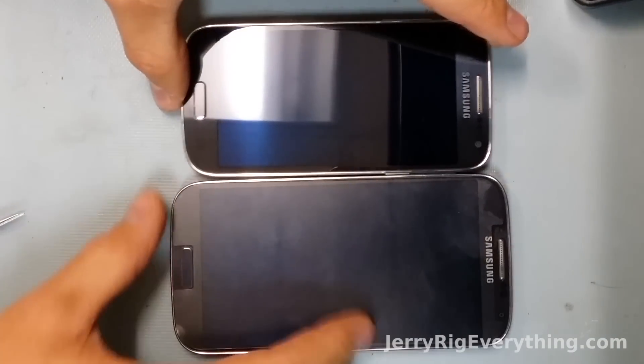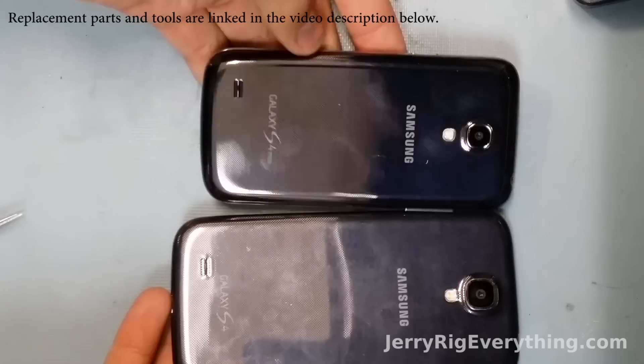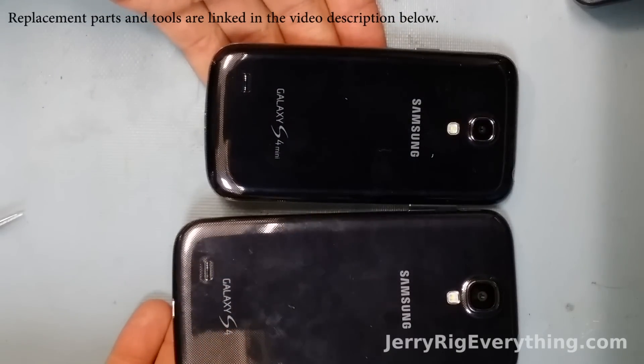Today we are going to take apart the Galaxy S4 Mini, which is the cute little brother or sister to the Galaxy S4, made by Samsung.